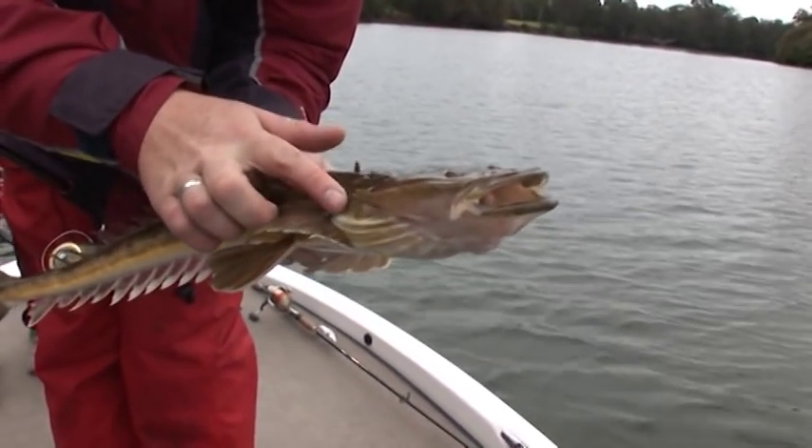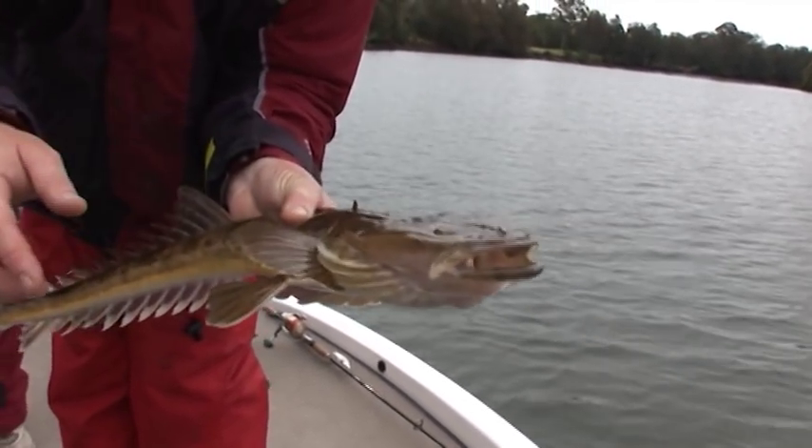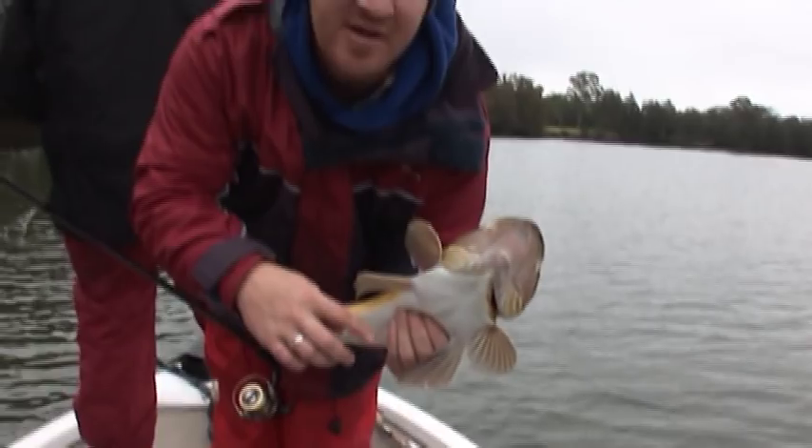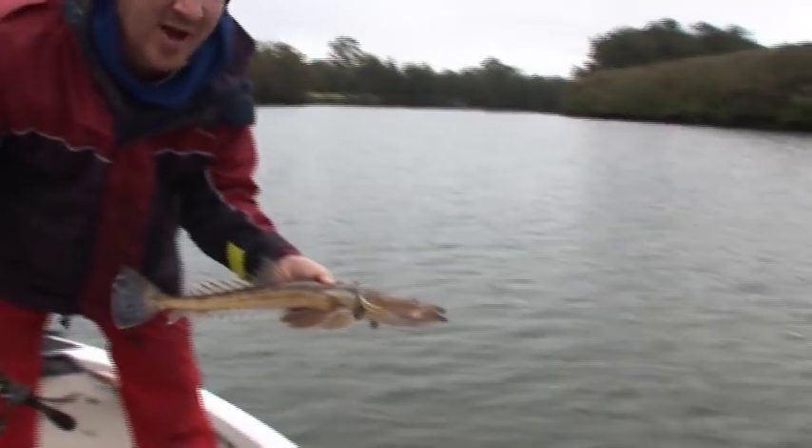Be mindful when you're handling flathead — they have a really bad spine behind the head that can cause a bit of damage. If you do get spiked, rub it on his belly. It's an old wives' tale, but it seems to work. We'll pop him back in.